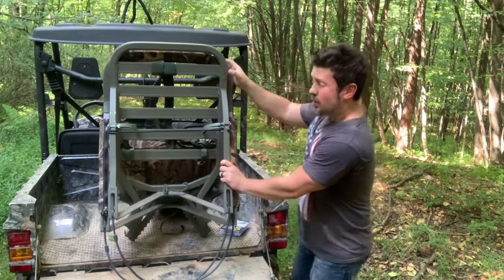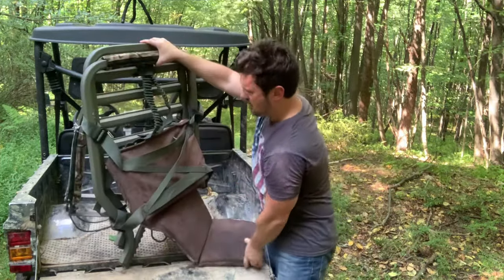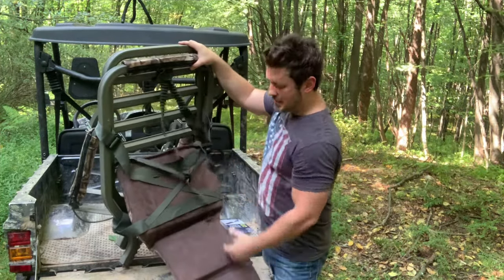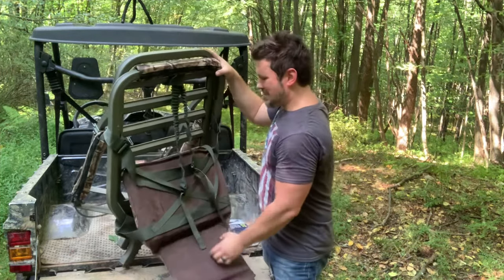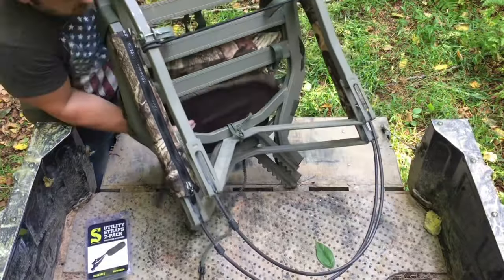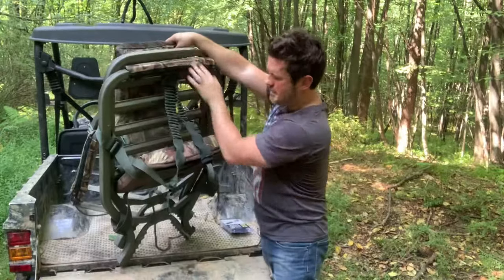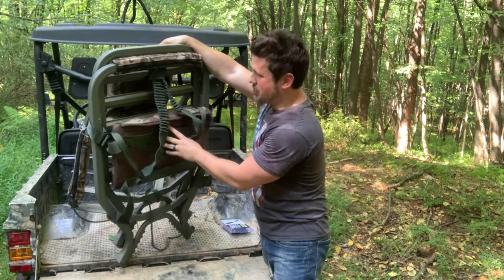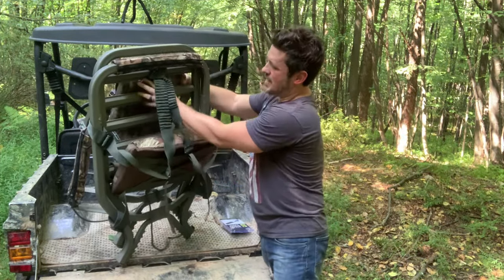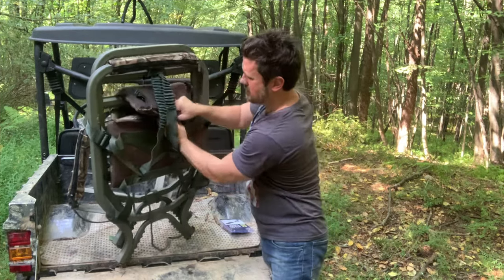Now I like to use the seat as a cushion for my back, so it makes sense to spin this around — this is going to be the side we're packing out on, with the backpack straps right here. We slide the seat underneath and through both platforms on the bottom section, bringing it all the way up so it serves as a nice padded backrest. I want that padded backrest the whole way up if possible, so I pull it through the top.